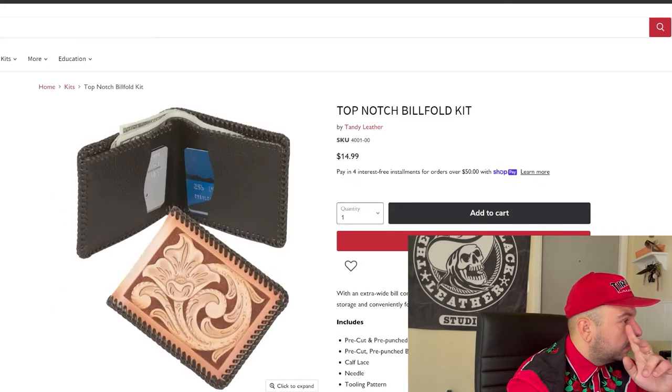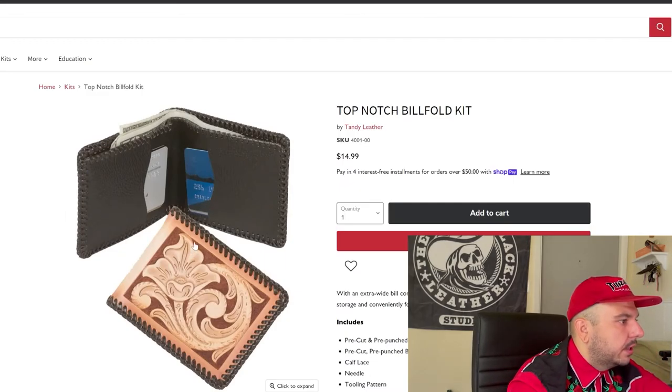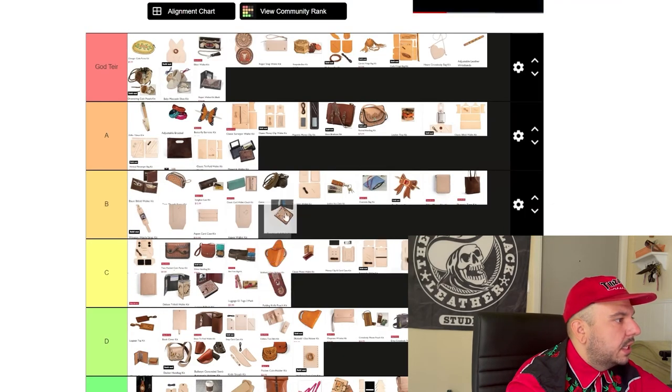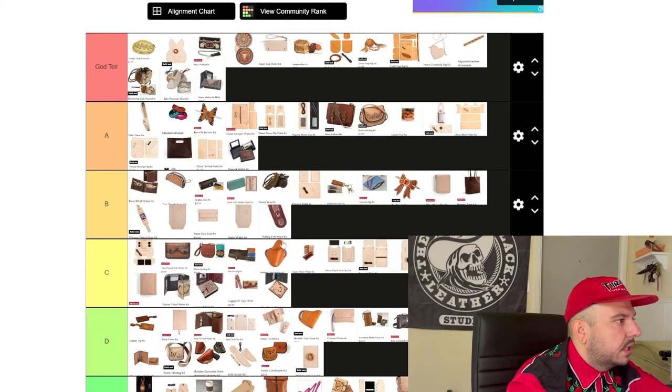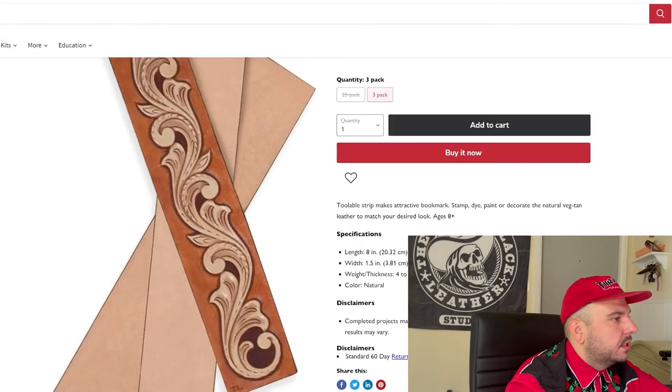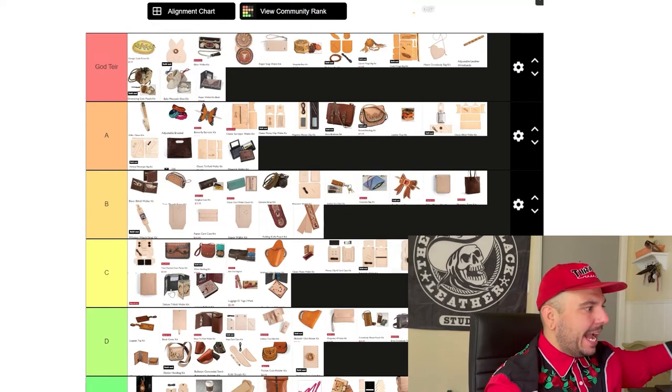Top-notch billfold kit — okay, this is like an old design. Middle of the road project, no frills. Drop it to C tier. This knife sheath I'll move to B tier — I like giving that knife sheath the B tier. Bookmarks — this is kind of cool. Screw it, we're going live — we'll give it B tier. I like it. To have a tooled bookmark is absurd and I can appreciate that. Gift tags, six-pack — I think this is cool, but I don't see this making any sense in the real world or people ever using it. I'm going to banish this one to the shadow realm.